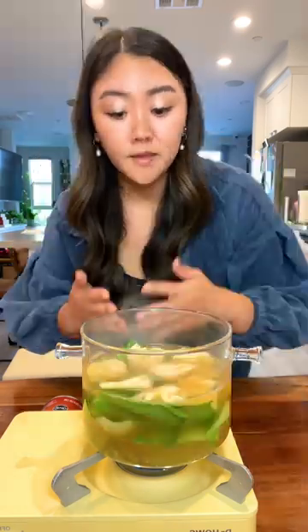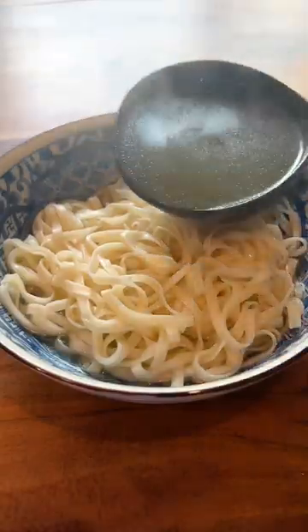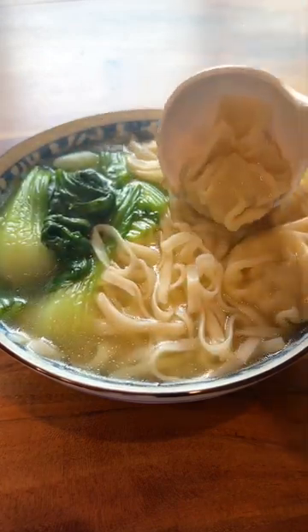I'm doing eight pieces. Now we're just going to let this cook for like five minutes until the wontons are fully cooked. Looks like it's all done. We're going to turn off the heat. Now you just ladle over your soup. Add in bok choy. Finally, add in your wontons.